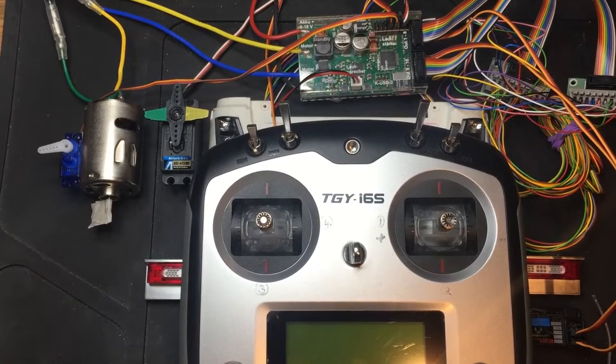Hello everybody, welcome to another RC Junkie video. Today I'm going to go through the Biaire Bluetooth Link module for the SF-R1, what you can do with it, how it works, and a very brief overview of how to use the app.